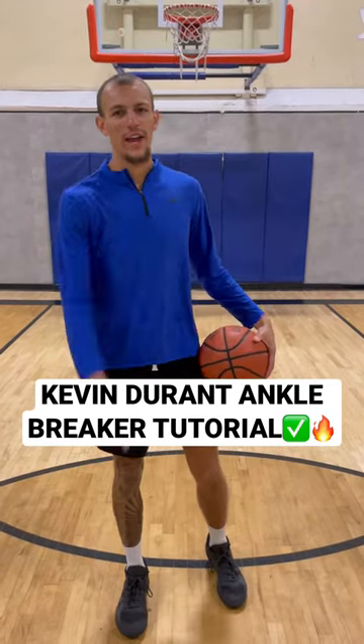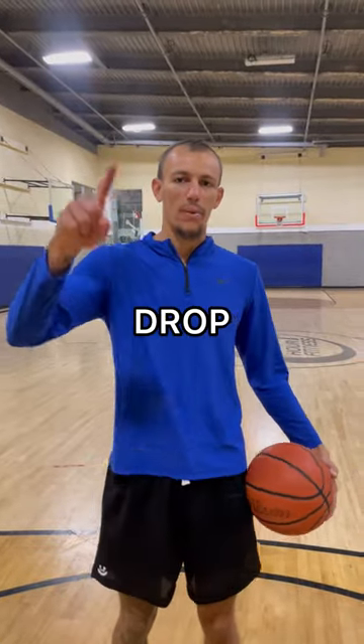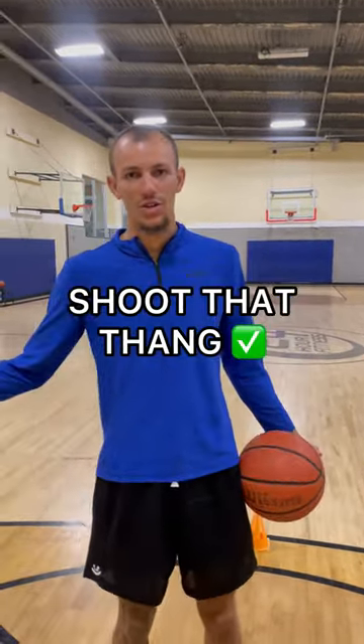What's up, Hoopers? Today I'm gonna be breaking down Kevin Durant's ankle breaker. Come with me. All right, this combo is gonna consist of three total moves: drop, between the legs, drop, and then you're gonna shoot it.